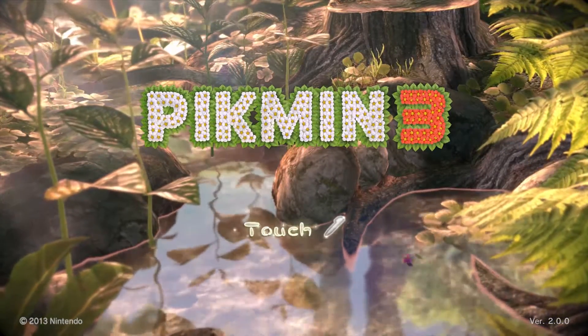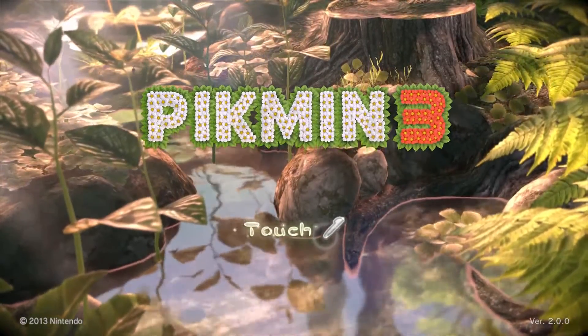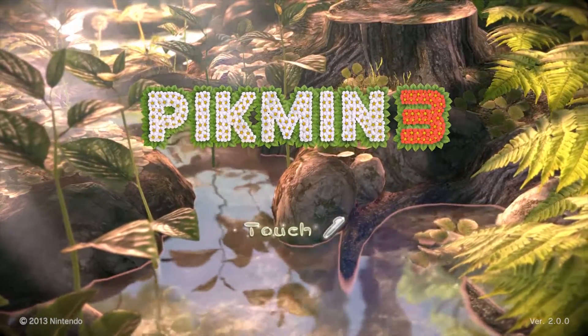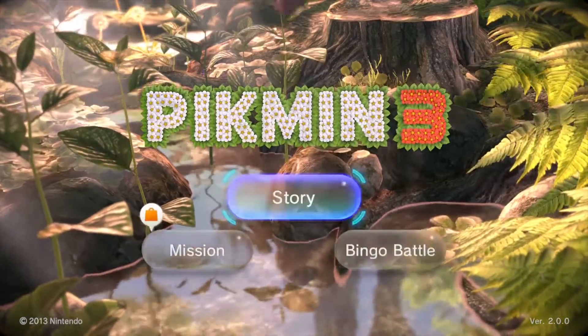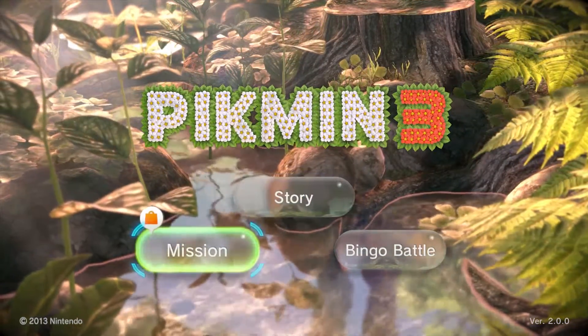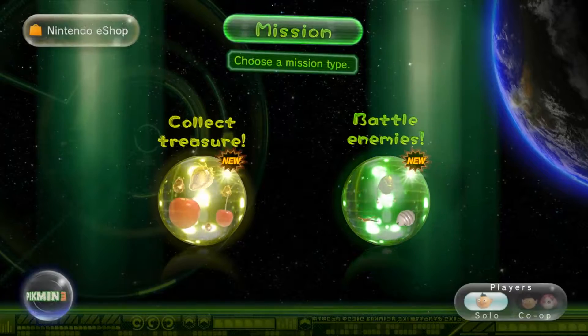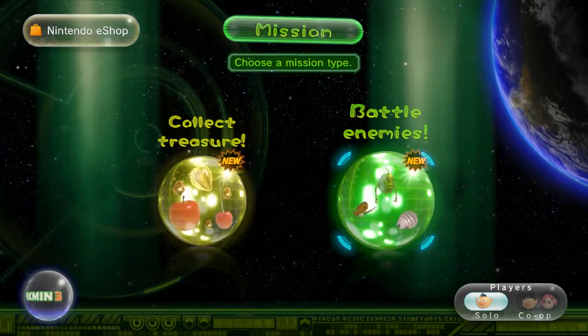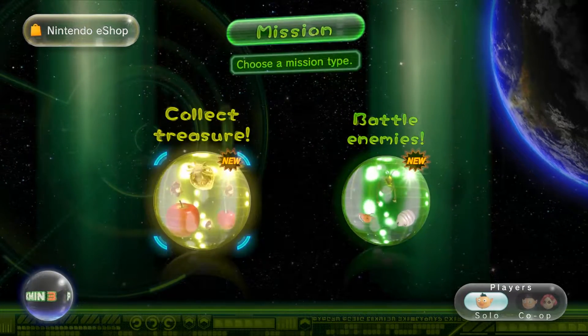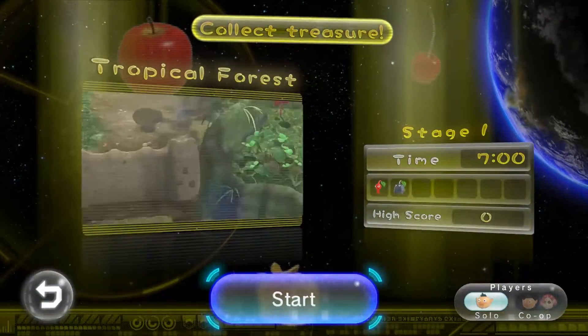Okay, so here we go. Started to play Pikmin 3 — I didn't realize I'd use my stylus, so I'm about to touch the touchscreen. Should I do story now? Let's do mission. Let's go down a mission. While I'm on mission I'm gonna have trouble deciding what to do — should I do battle collections, battle enemies, or collect treasure? Let's do collect treasure. Let's just go the first one. Start it, boom.